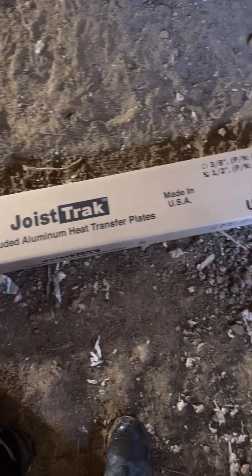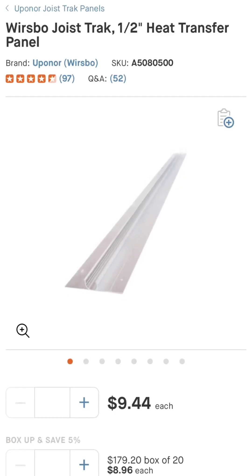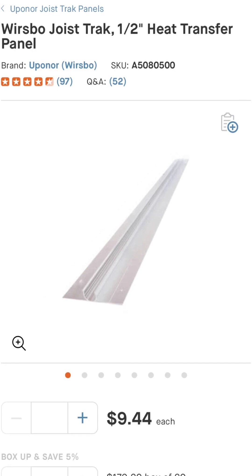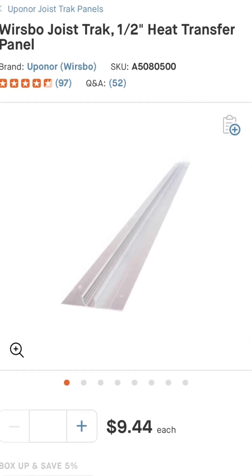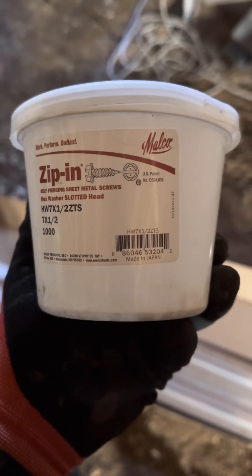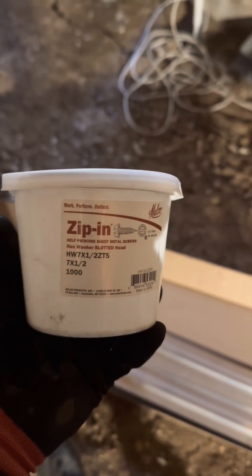So what do we need? Obviously we need the actual heat plates themselves. A word of warning on budgeting and cost — the additional cost of these plates does add up to the total project cost, so just keep that in mind. Next we need something to secure the plates with. I use these half-inch zip-in screws, which work great. Just make sure you get plenty of them as you're going to need 10 per plate.